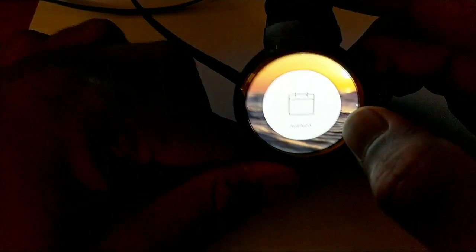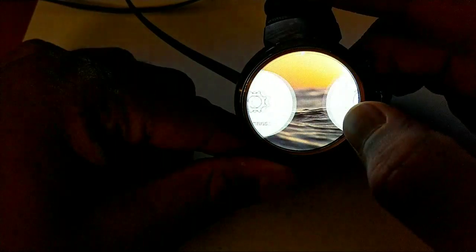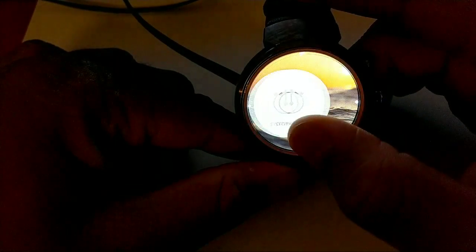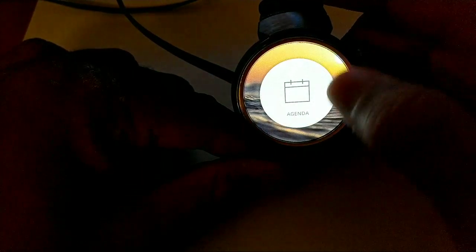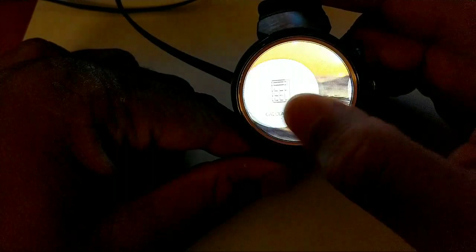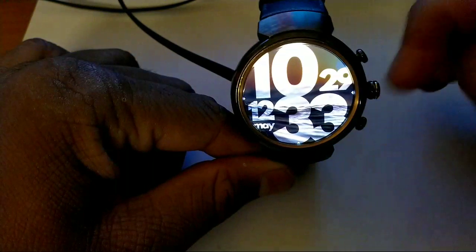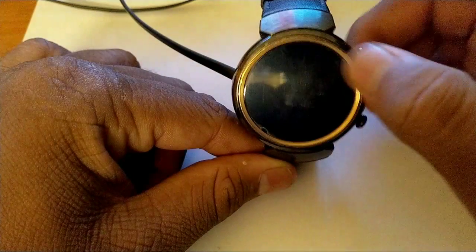The basic rundown is: I am for the most part in love with AsteroidOS. I really like it — it's super smooth, especially when you compare it to the current state of Android OS on my watch, which is super laggy. The animations are just amazing and there are some really great watch faces like this particular one.